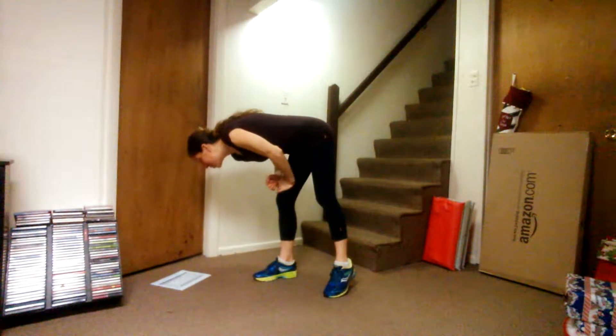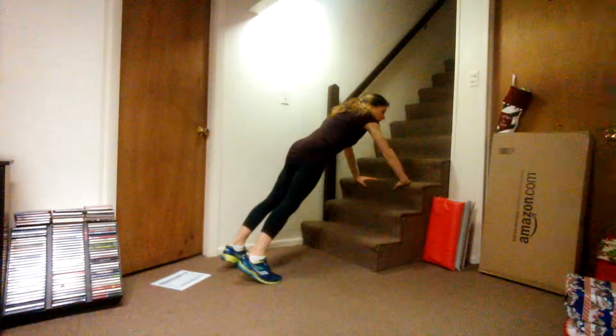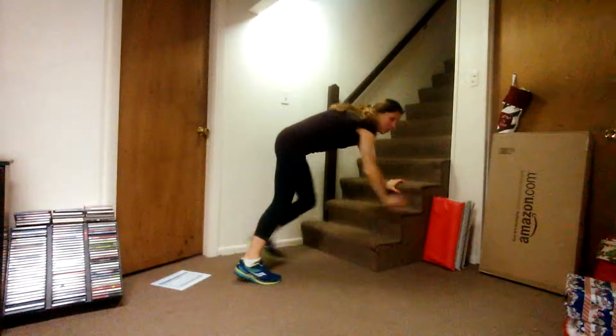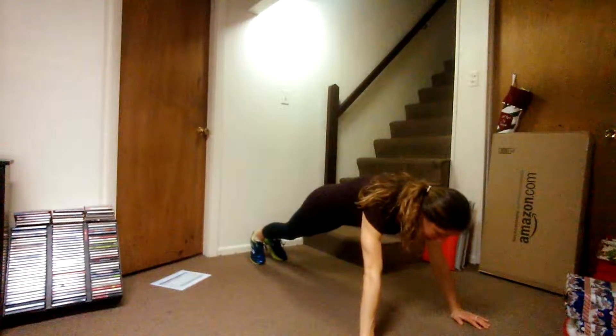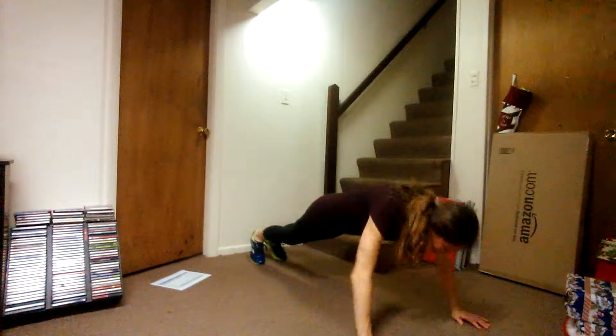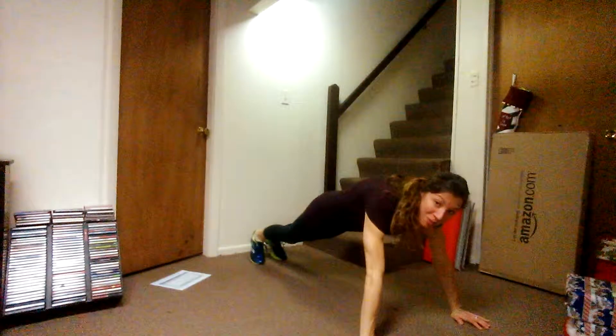The next day: 10 push-ups and 30 mountain climbers. You can do push-ups off the wall or stairs if you want, or on the floor. We're doing them right here on the floor — it's just 10. 1, 2, 3, 4, 5, 6, 7, 8, 9, 10.